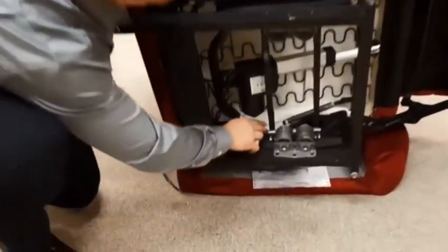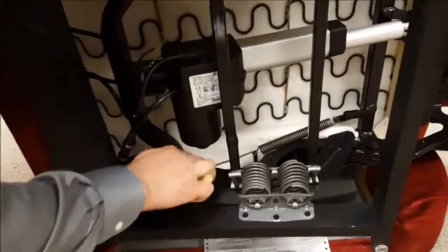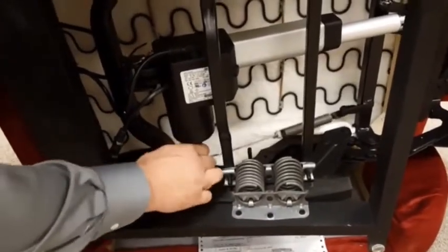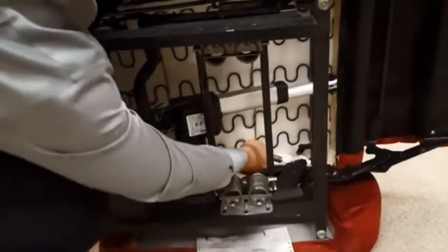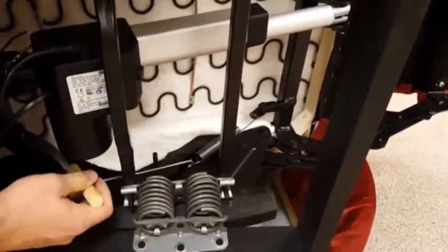Using a spring kit obtained through customer service, remove the factory installed tension spring and replace it with a lighter tension spring, attaching to the same posts from which you removed the original spring.